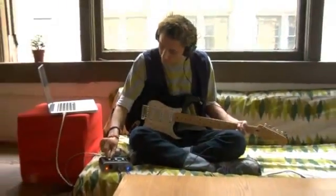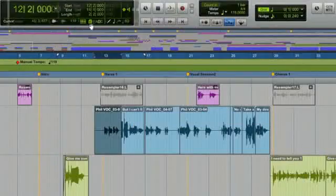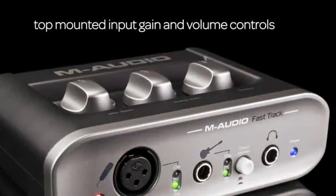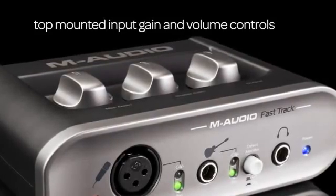Fast Track is also compatible with most popular music recording applications, including GarageBand, Pro Tools M-Powered, Reason, and more. Recording guitar and vocals is a breeze with the Fast Track's newly designed top-mounted input gain and volume knobs for increased visibility when tracking your instruments.